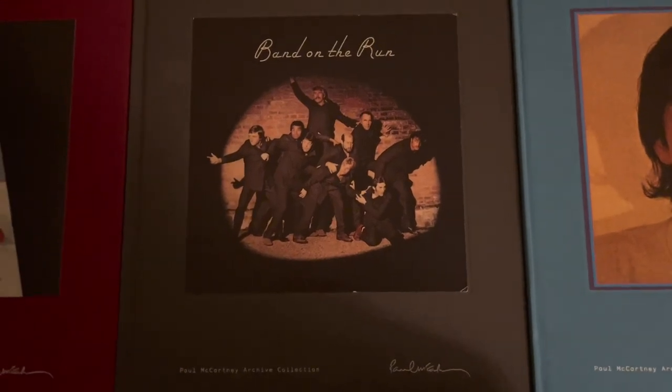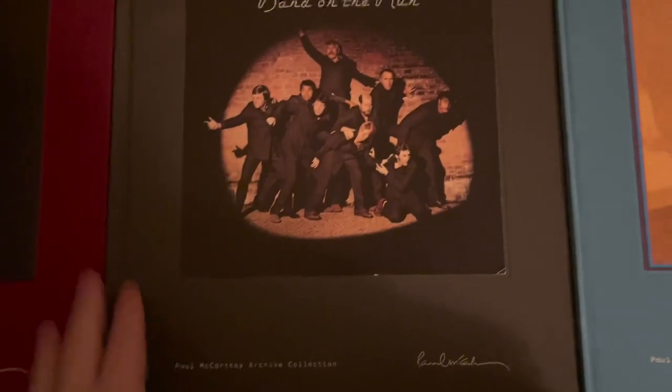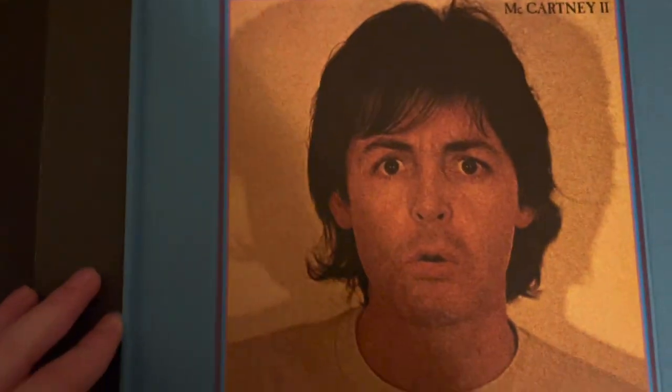Hi guys, and today I'm going to be looking at some Paul McCartney archive collection sets, more specifically the first three: McCartney, Band on the Run, and McCartney 2.